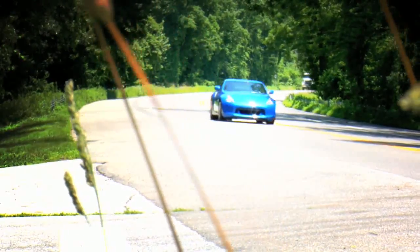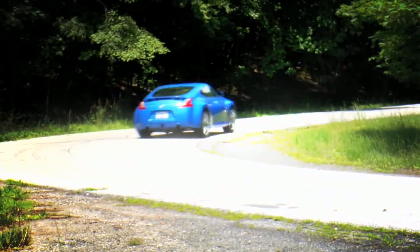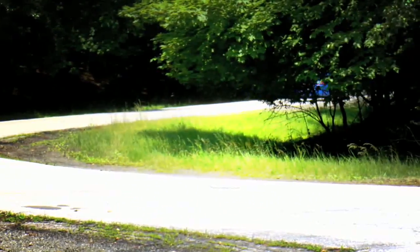The point of heel-toeing is to match the engine speed with the gear you want to be in. So when you slow down to make a turn, you don't get driveline shock, which destabilizes the car. Learning how to heel-toe properly is something that everyone who's interested in driving really wants to know how to do.